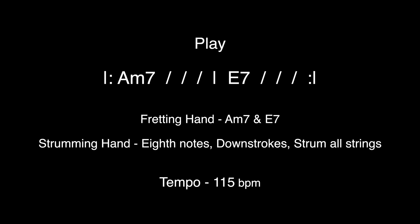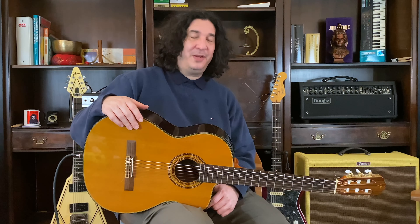We're really cranking up the eighth notes here. Now we're giving the strumming hand a real workout. Let's see if we can stay on top of it. Let's do focus.